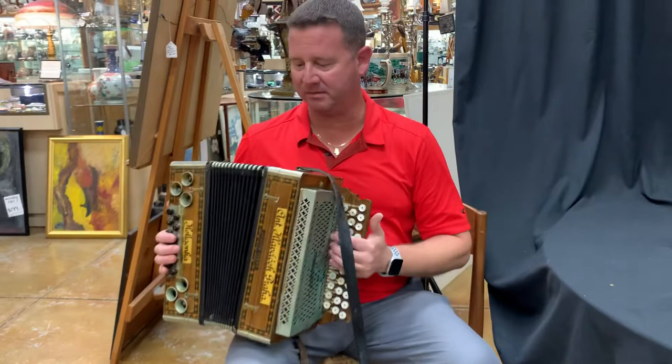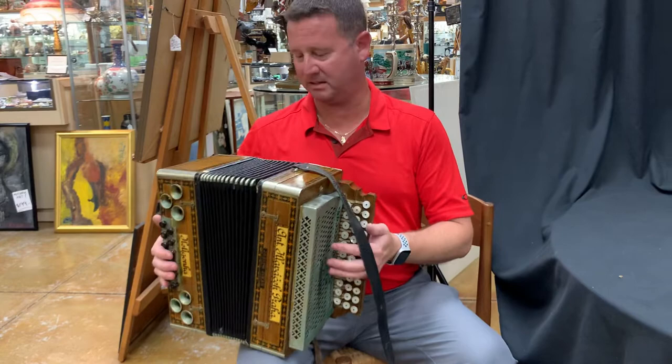The valves on the inside, taking a look, do need a little TLC and maybe some adjustments, but otherwise it seems to play.